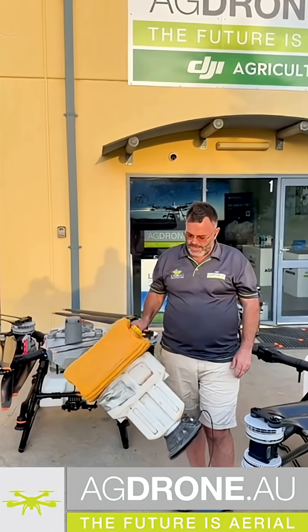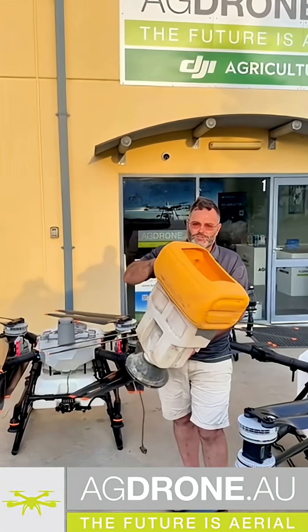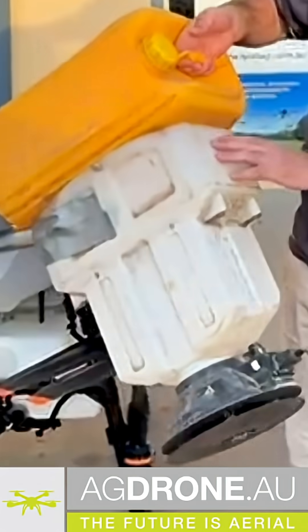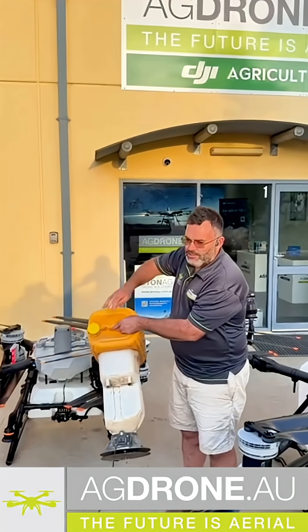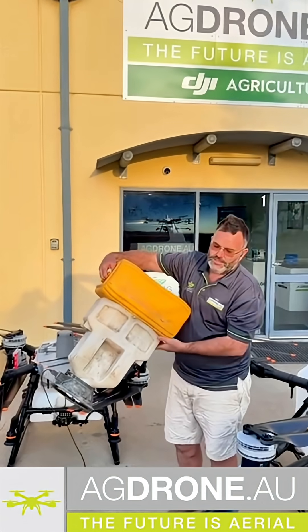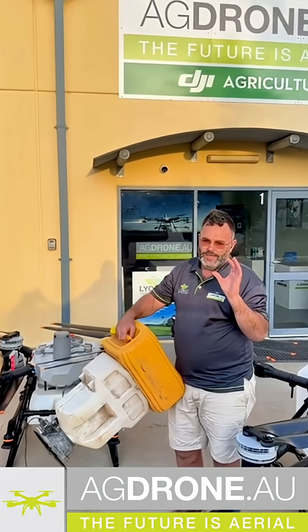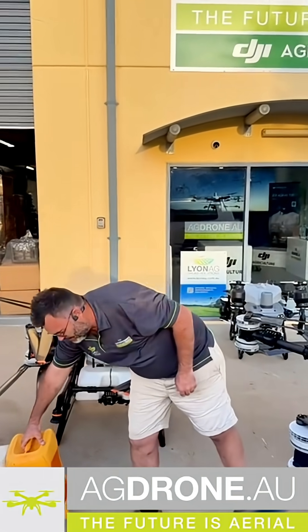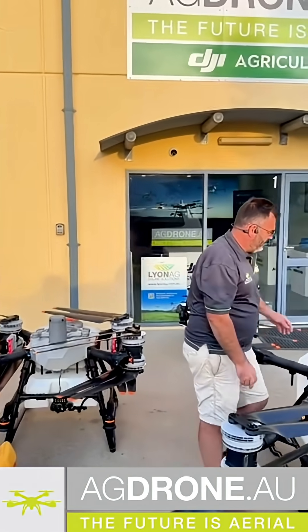Playing around up on the mezzanine floor today and I found my original OG spreader for a T20, which I'd put this Hungry Board on because the actual spreader itself had this tiny little tank and a hole in it about that big that you had to put your seed or fertilizer in. We've come a long way in four and a half years.